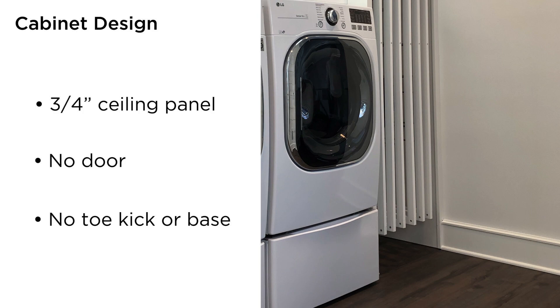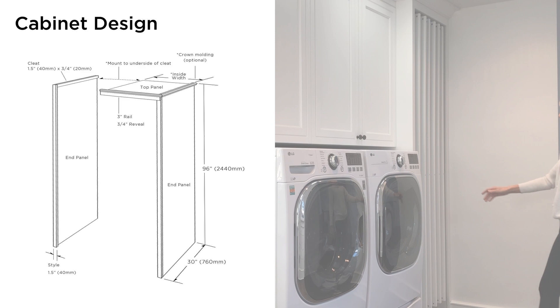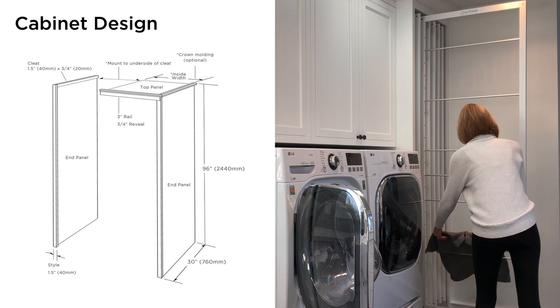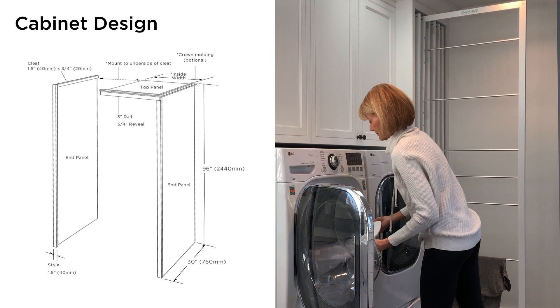Cabinet makers prefer to make a cabinet box that can be delivered to the job site and easily installed with a few screws. But a fully assembled DryAway cabinet is so large that it is difficult to get into the house and into position. So, building the cabinet with end panels and top on site is easier and more functional. Also, run your flooring under the cabinet for a beautiful finish and easy cleaning.